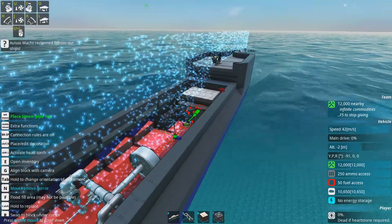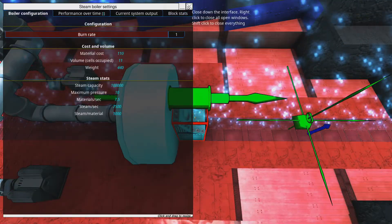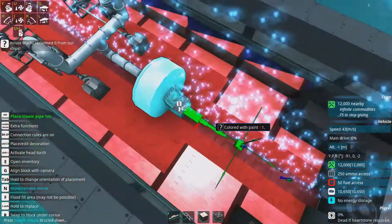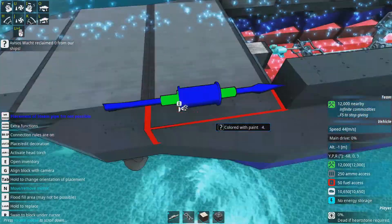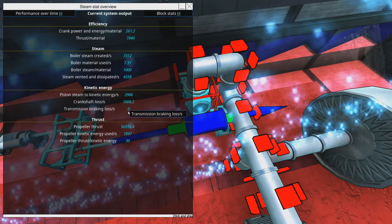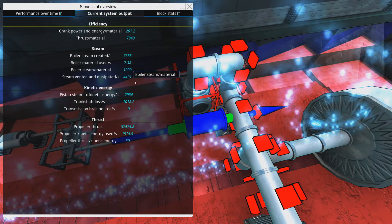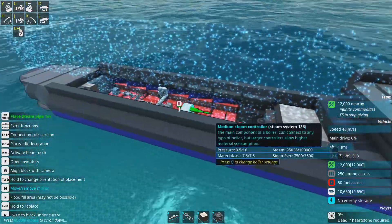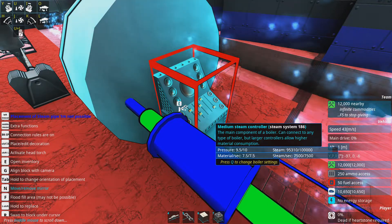We've got some speed now at 44 metres a second. It's just topped out at full burn rate. The gearbox has actually gone to max RPM - I think it's only about 95% of max RPM with this gearbox combination. We're losing a lot of steam getting vented - more than 50% of the steam is being wasted. We've got some good speed but it is very material hungry.